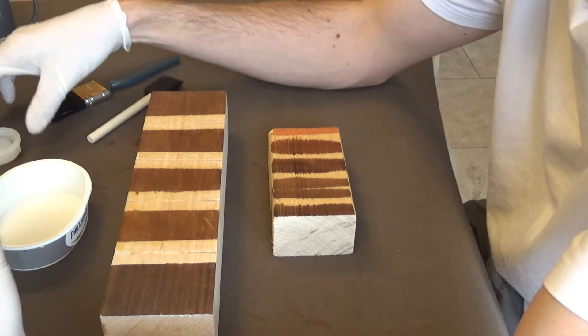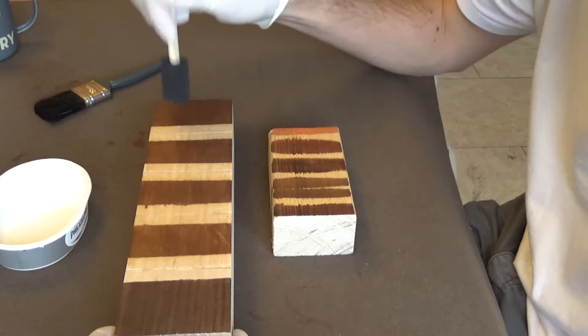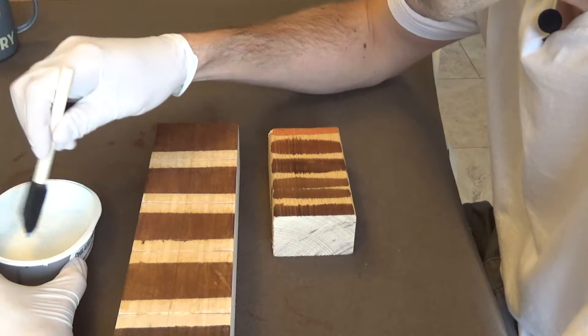I'm going to try the foam brush first, as that's the first thing I picked up. Let's give it a go — this is the side we're most interested in. The lacquer is fairly runny, so I'm not going to put too much on the brush. I've got a little bit on there — let's try applying it and see what happens.